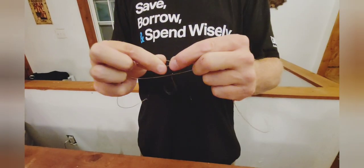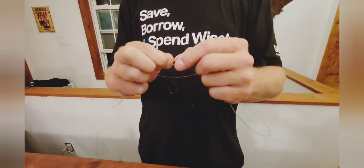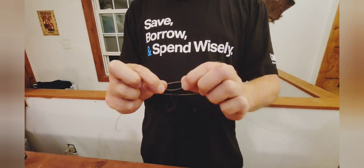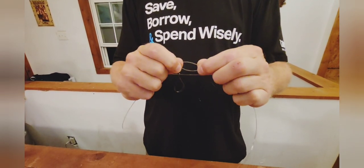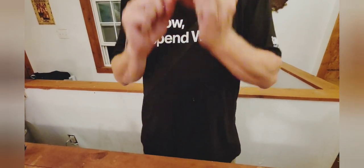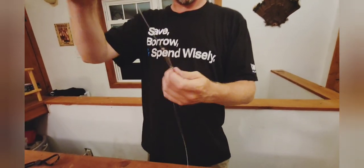Then we're going to pull this hook through the spot in the middle that's not twisted. One thing to remember is the bigger your loop, the longer your tail on your hook. So we've left a pretty good tail on this one, which I like. Take the hook and pass it right through the middle. The easiest way to do this — put it to your mouth, pull your two lines. And there you have it — we have the hook facing outward.